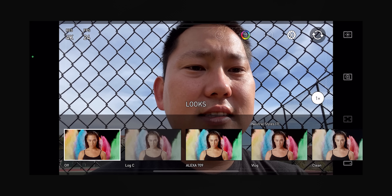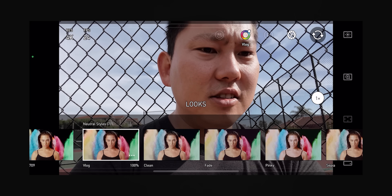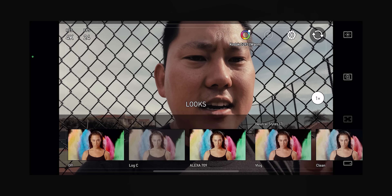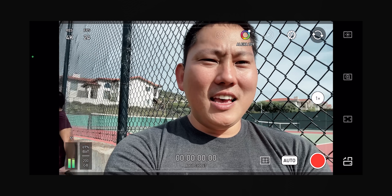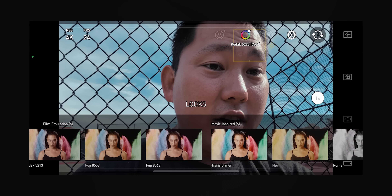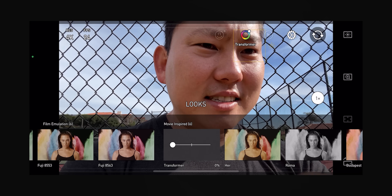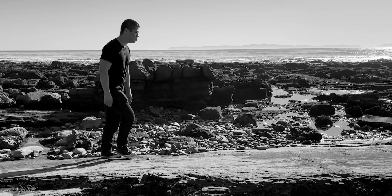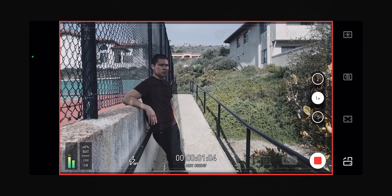There's also a color wheel where you can bake in looks. Some free ones like 'vlog' neutralize the colors a bit. With the paid version you get options like Alexa 709, which imitates the colors of the ARRI Alexa. There are also movie-inspired looks - like 'Transformers' which makes it look like a Michael Bay film - and you can adjust how strong these looks are. There's also Roma, which gave some really moody shots, and a Saving Private Ryan look.